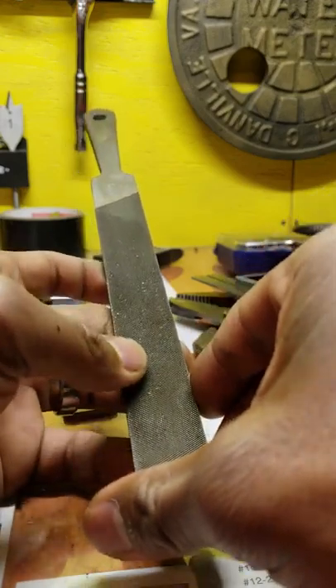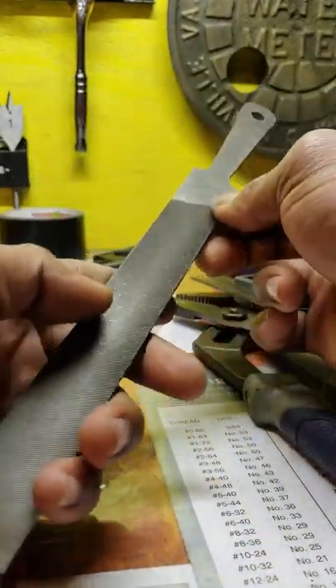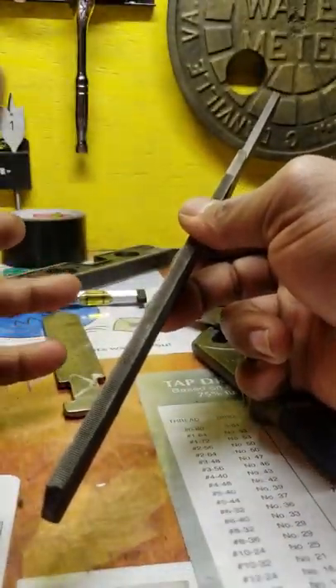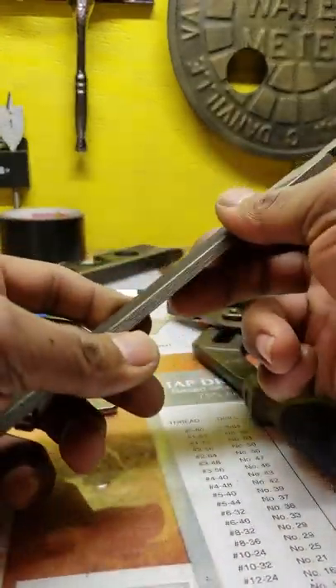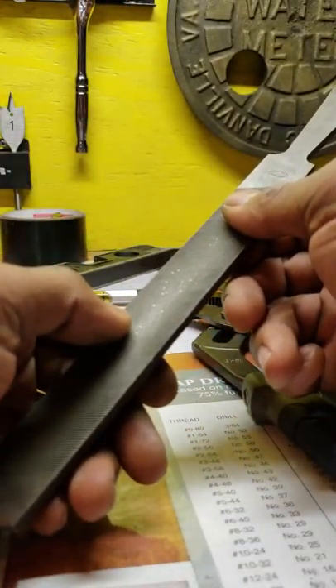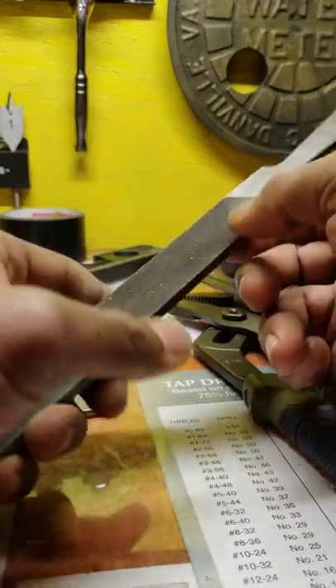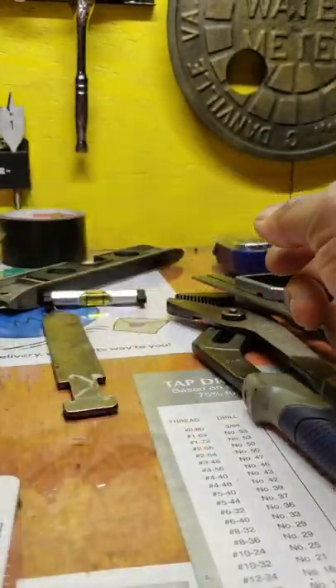Another thing you're going to need is a good file. This is a Cobalt file. You want one that has a fine edge and a rough edge. These come in handy for deburring parts, putting a chamfer on a part if you want, and multiple other uses. Having a good solid file is really handy to keep inside your toolbox.